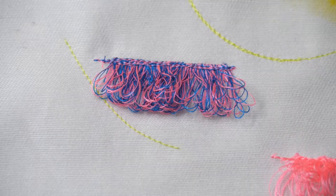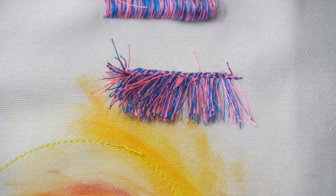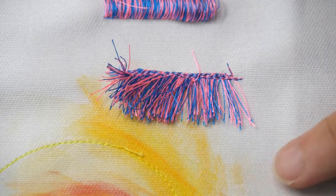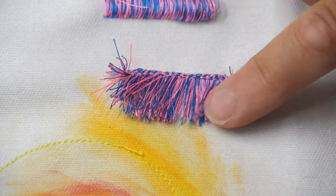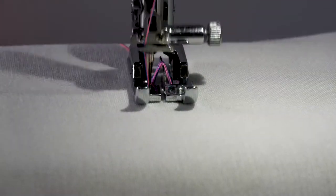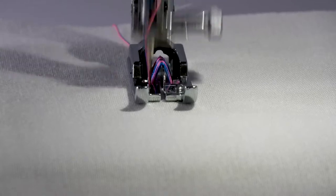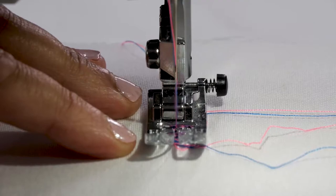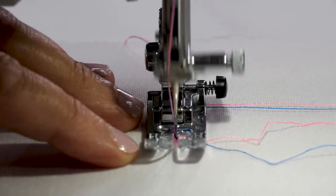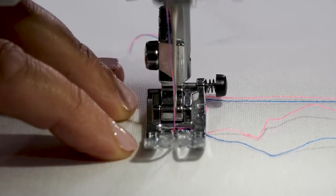There tend to be two types of fringe: a loop variety and a cut variety, and you create both of these beginning with the same two steps generally. First you use the fringe foot and create loops with the top thread in a zigzag stitch, and then using a straight stitch, sew and secure along one edge of the loops — and that's for both the loop and the cut variety.